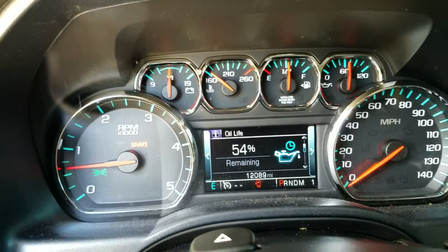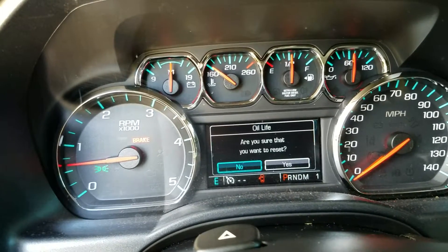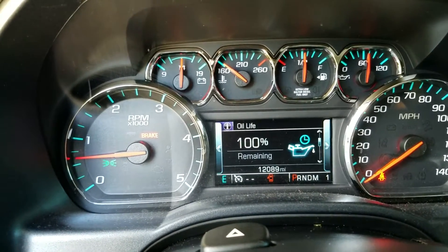I've got 12,000 miles on the truck. Going to reset oil — 'Are you sure you want to reset?' — gotta go to the yes side. There we go — 100% oil life.